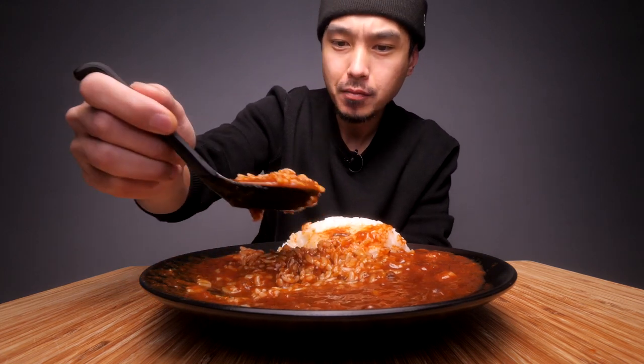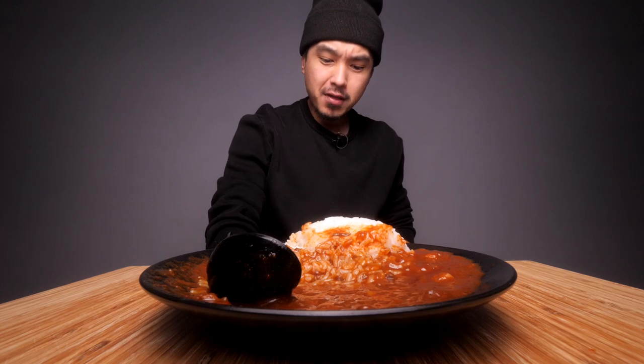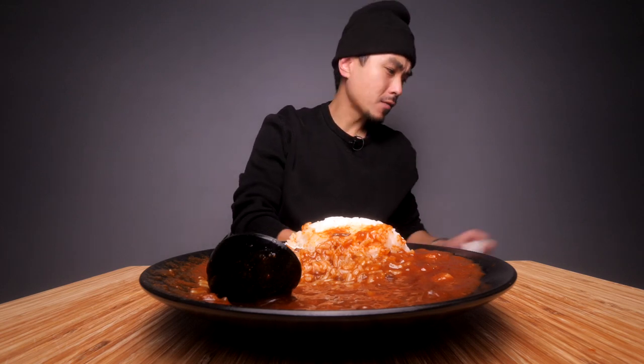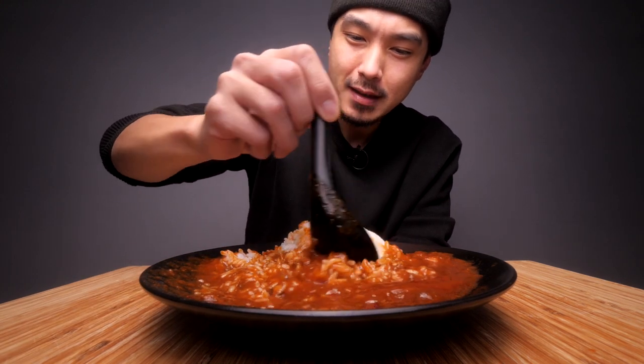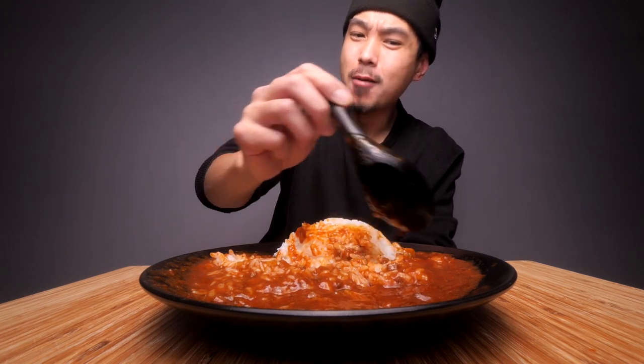Stuff is hot — stuff is real hot. I think four out of five is a good level — they judged it well. Is this spicier than the original fire noodles? I would say it's on par, it's close.